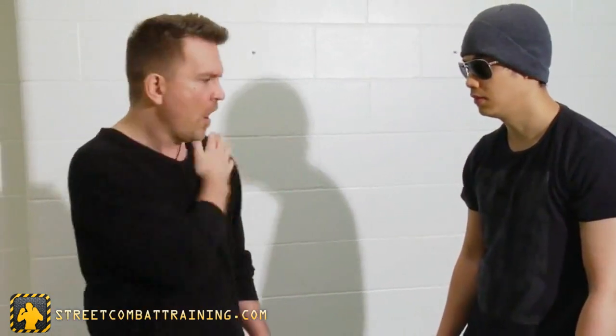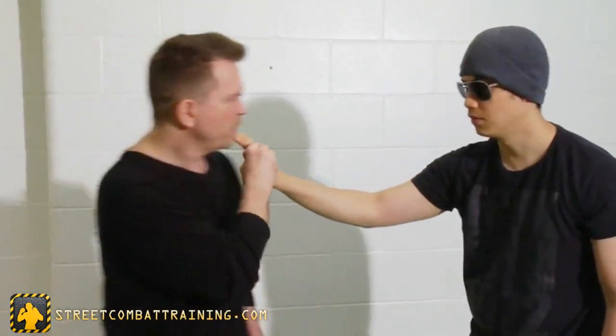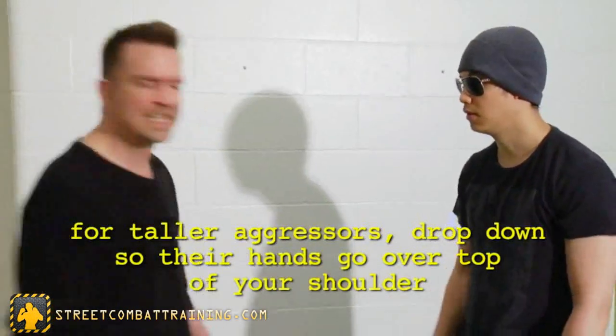If I'm standing sideways, the guy already makes it more difficult — he's probably less likely to push you just because of the way you're standing. On the shoulders, sometimes I've got to go under it depending on how tall he is. If you've got a big, tall guy, it's fairly easy to drop your shoulder underneath if he's pushing down like that. Same idea.